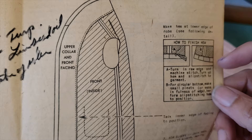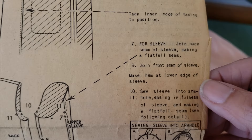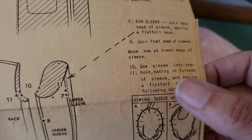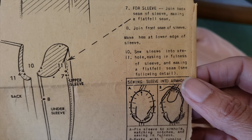They are showing me how to finish the hem — I'll do the hem last. Then they want me to tack the inner edge of the facing into position, and then we will sew the sleeve. First, sewing the back seam, and they want me to do a top stitch just to make it nicer. Then they say to sew the sleeve into the armhole with fullness and make a flat fell seam. Oh, they want a flat fell — okay, we will do a flat fell.